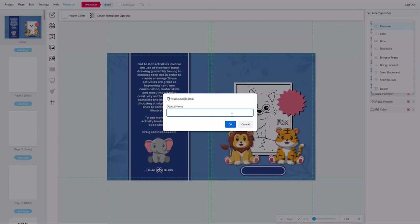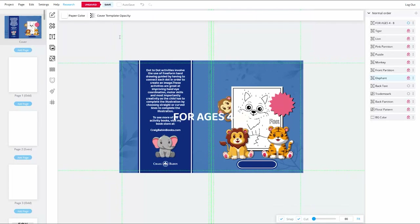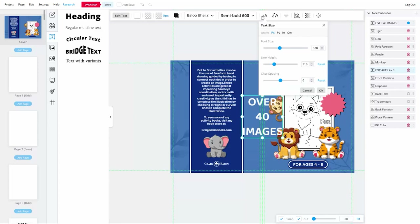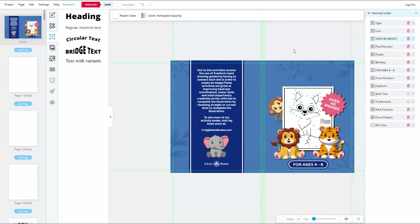I'll rename the text and trademark layers, lock them out, and drag them just above the back partition in the layer stack. Next, I'll create the text for the bottom of the front cover — something like 'For Ages 4 to 8' — using that same font. Once sized, I'll lock the layer and drag it just above the front partition. The text over the star badge will say something like 'Over 40 Images,' also using the same font, set to uppercase and center-justified.